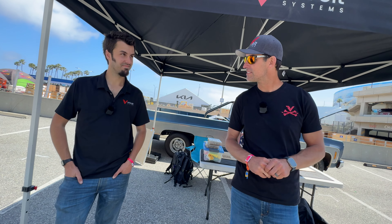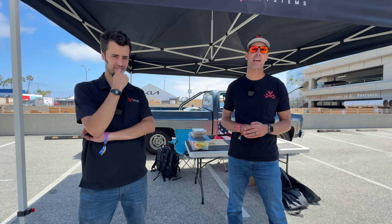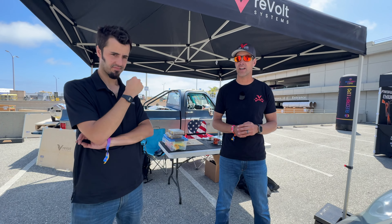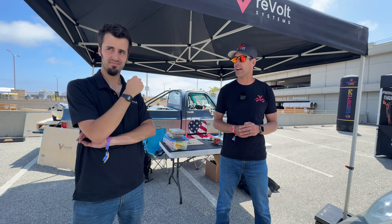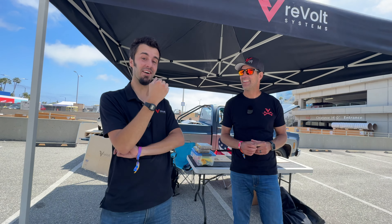The pack is comprised of 1,152 Honda Insight cells — 12 in parallel — built to handle 3,000 amps without even batting an eye. They use the same batteries in the Revolt crate motor. We got them before everyone realized how good they were, so the first batch we got for pennies on the dollar. When we went back to buy more, they were ten times the price.